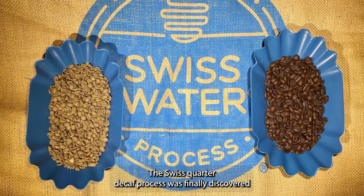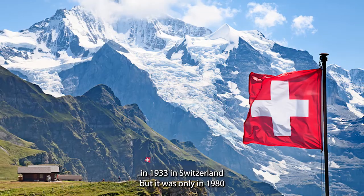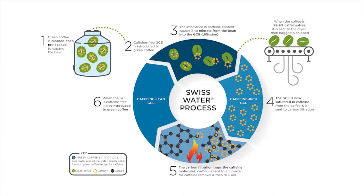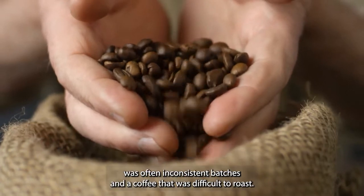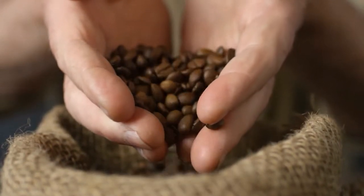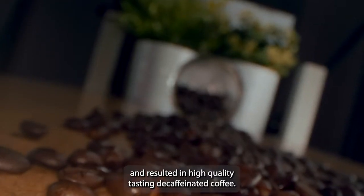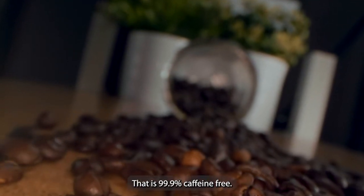The Swiss water decaf process was first discovered in 1933 in Switzerland, but it was only in 1980 that it was finally commercialised. Even so, the procedure was very inefficient, and the result was often inconsistent batches and a coffee that was difficult to roast. However, in the mid-2000s, the Swiss water process was perfected and resulted in high-quality tasting decaffeinated coffee that is 99.9% caffeine-free.